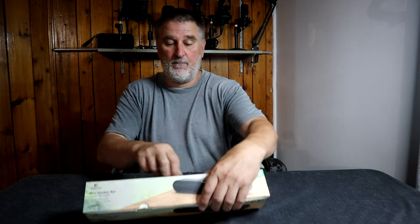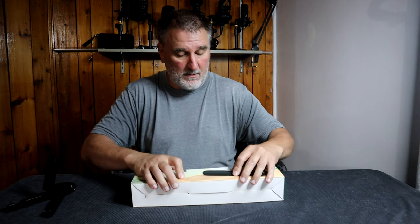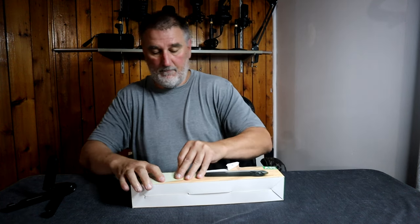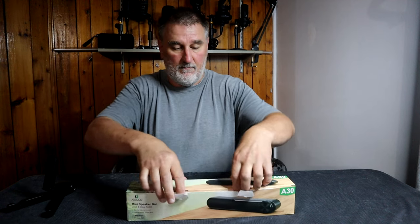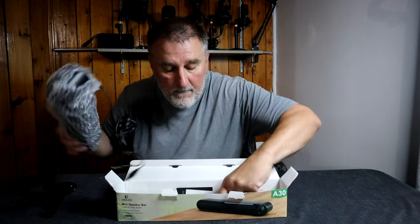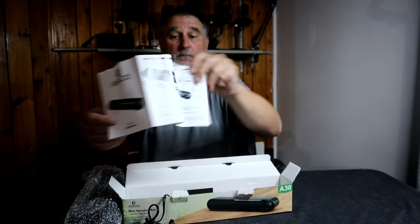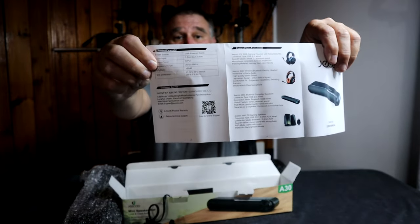Let's open the box and look at what we have inside. Inside we have the user manual, which will tell you some details about it.